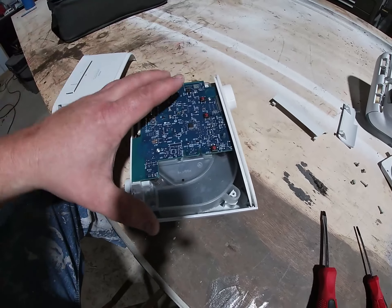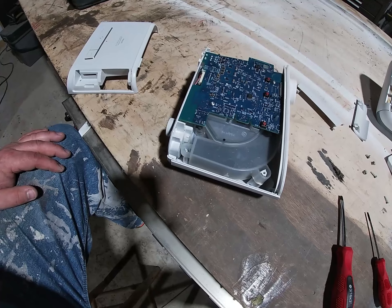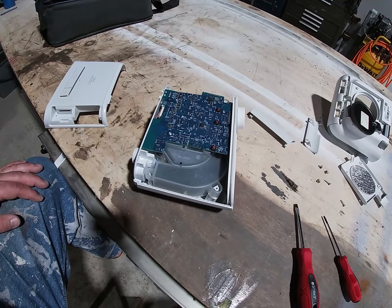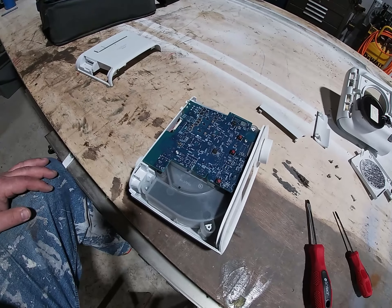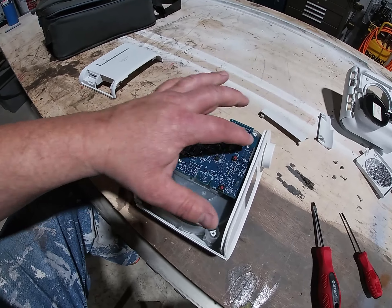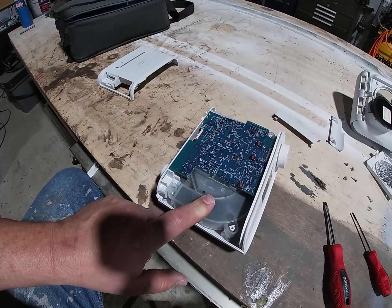Right here is the foam they were talking about. Mine actually looks good — they said some are disintegrating, but mine actually looks good. I am not a trained professional; I am just doing this because I want to see. I'm going to take these screws off, get this computer board out of my way to get down to this foam.